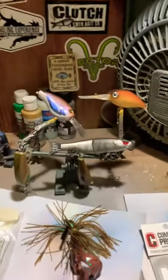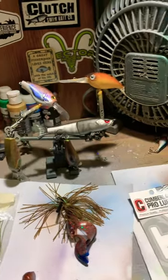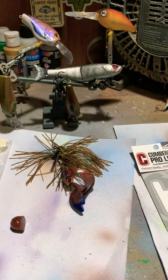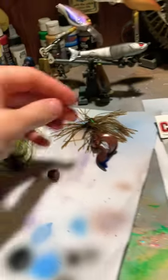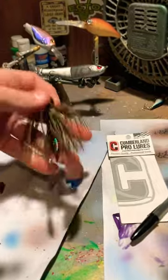Hey guys, sorry I've been slacking on the lure painting videos lately. We just had our first bass tournament of the year — we ended up getting third place out of 22 boats. If you want, you can go watch the full fishing video over on my channel, but I wanted to show you what our key bait was.